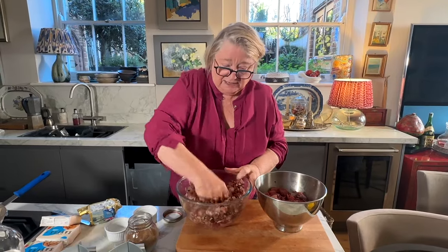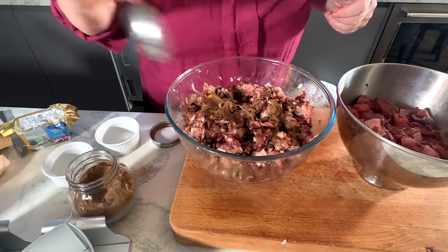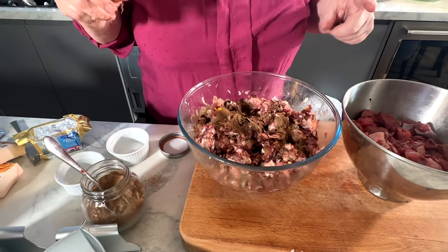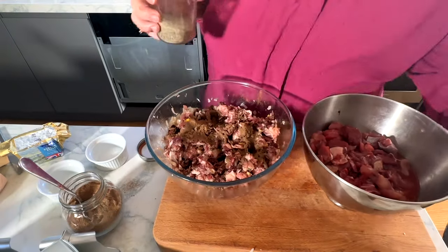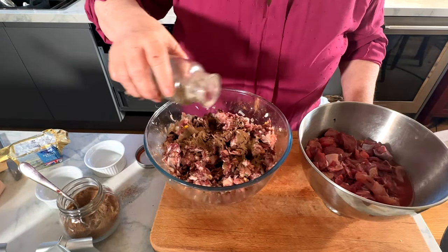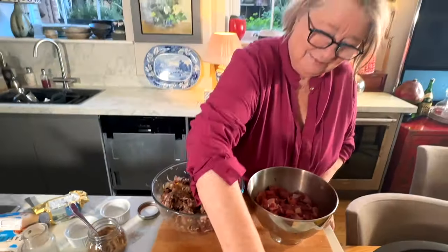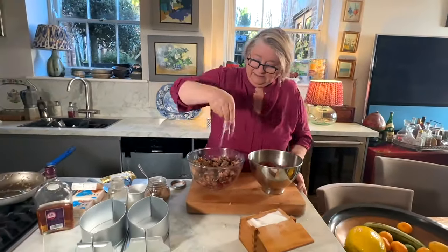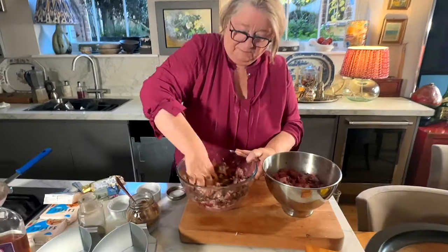Now I'm going to season it - I'm going to put some allspice into it now. This will give me the Christmassy bit. Some allspice, and I'm also going to put some pepper and some salt. It is quite salty already because it's got some bacon in it - I've put some smoked bacon - so I'm not putting too much salt.